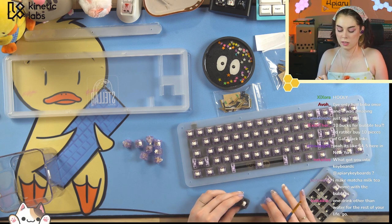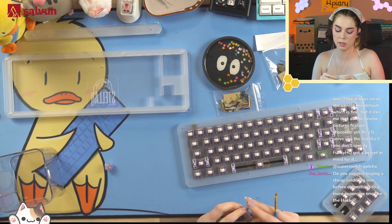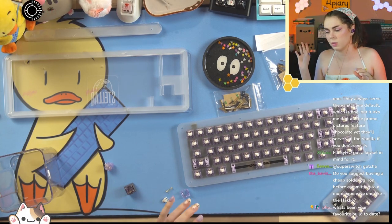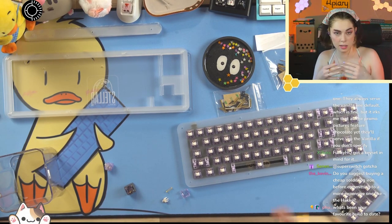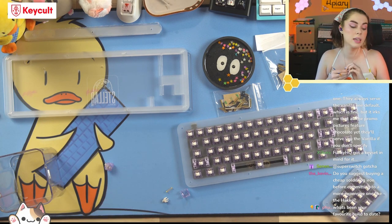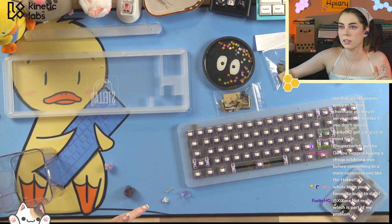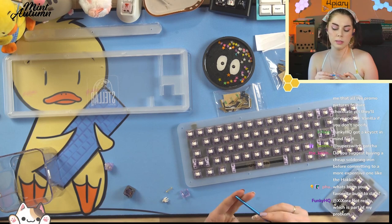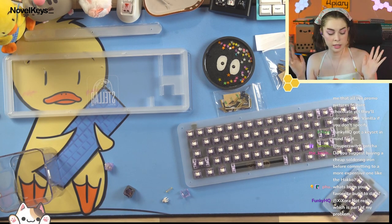What got you into keyboards? The hot chicks. Do you suggest buying a cheap soldering iron before committing to an expensive one like a Hakko? The biggest lie in this hobby is that you need an expensive soldering iron. A Hakko is nice, but the only reason I got it is because I solder temperature-sensitive components. If you're just building keyboards, there's no reason to buy a hundred-dollar iron — just make sure it has a temperature dial, decent reviews, and an on/off switch.